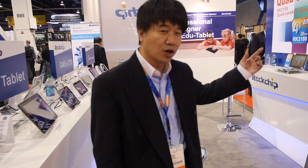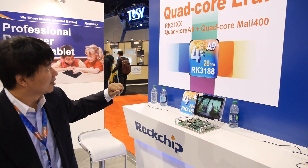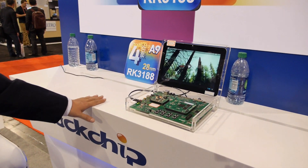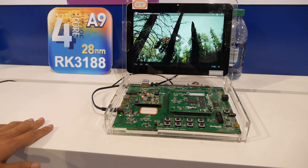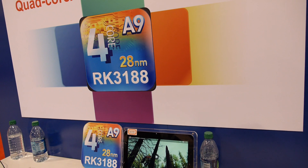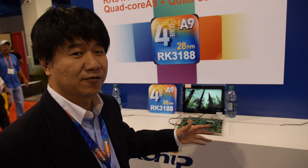We're here at the Rockchip booth at CES 2013. We launched the new quad-core chips for the RK3188. It's a 28 nanometer high-K metal gate process. Here you can see the PCB board with the quad-core A9 and the Mali 400 GPU. The speed can go as high as 1.8 to 2 gigahertz.